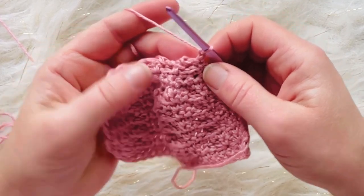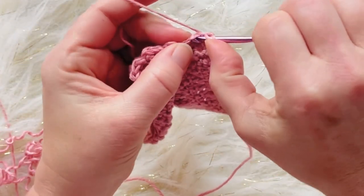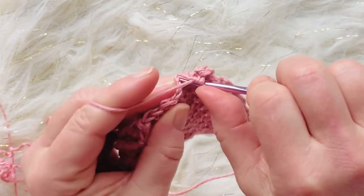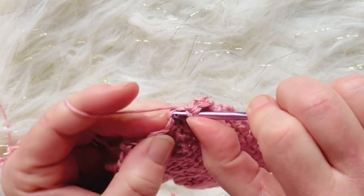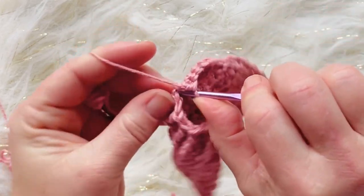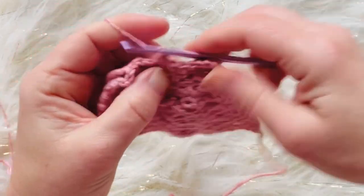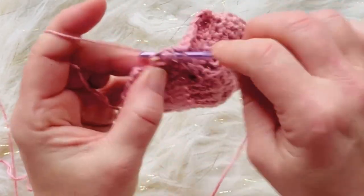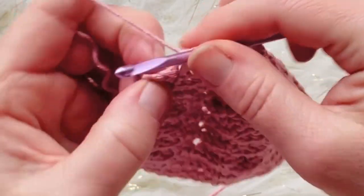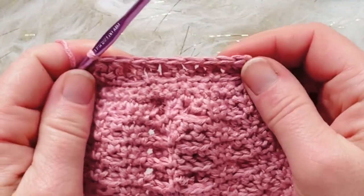For decrease row four, chain one, turn, and do single crochet two together nine times across the row. The last couple of stitches can hide a little bit — watch for them carefully. That completes row four.